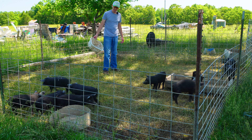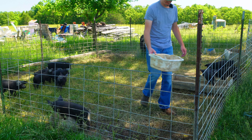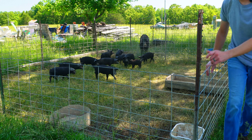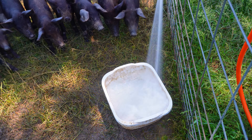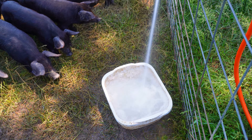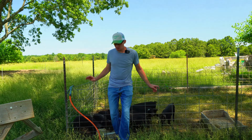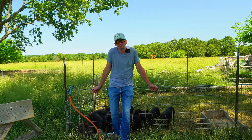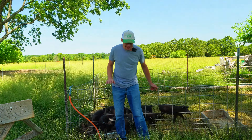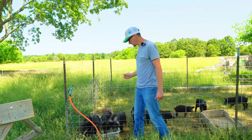Watering pigs can be very frustrating. One of the primary reasons for that is because they just can't seem to help themselves whenever it comes to making a mess out of water. So today we're going to make ourselves an automatic waterer for our feeder pigs.